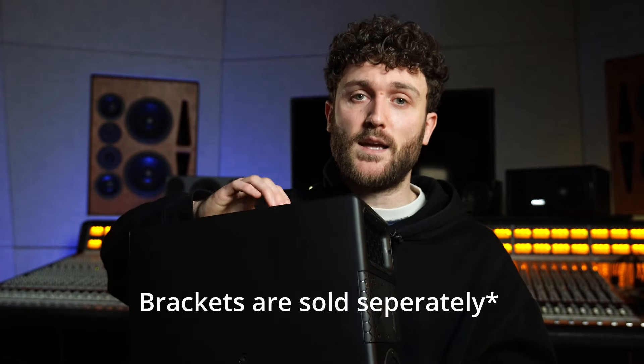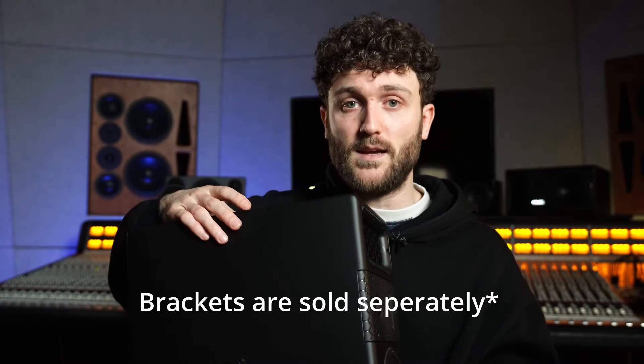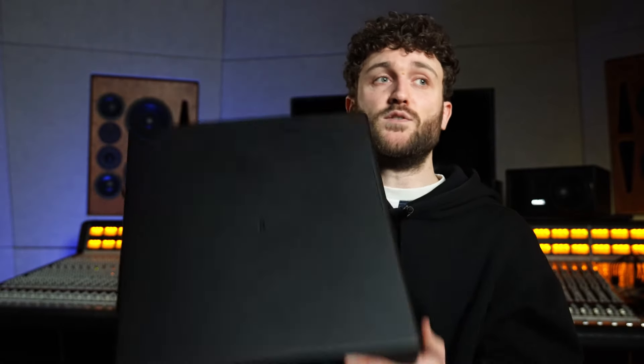They've got really handy brackets on all sides. So if you have a Dolby Atmos system or are thinking of setting one up, they sell the brackets with it, and you can mount them really nicely on the ceiling. They're heavier than the 226 but not heavy heavy, so that's great if you want to mount them to the ceiling without any structural work.